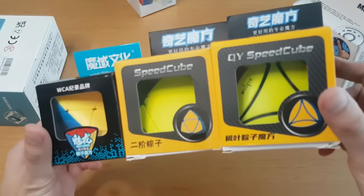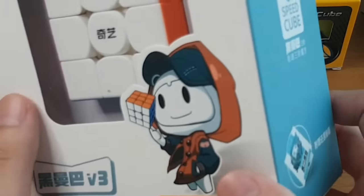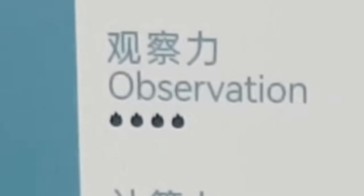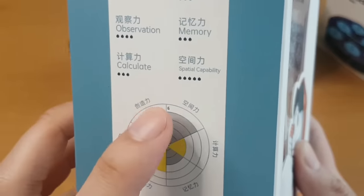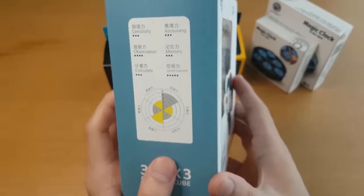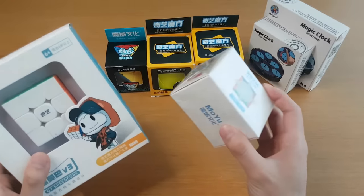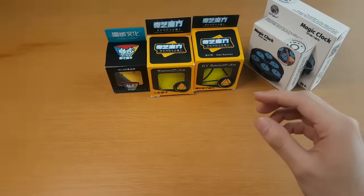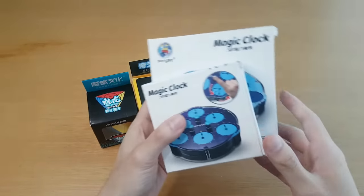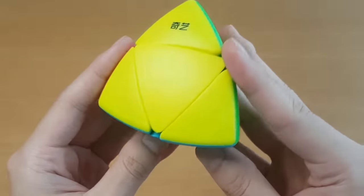Let's see what else we've got — special clocks, three different little special triangular-looking cubes, the RS2M (I feel like I've already looked at something called that), and then we have — creativity, reasoning, observation, memory, calculate, and spatial capability. I want to work on my spatial capability. For all you guys out there who aren't cubers and think you need math to solve cubes — the 'calculate' rating is very low. There would never be a situation where I need to do a lot of calculations to solve a cube. I'll start with this stuff — sorry clocks, it's just not time for you yet.